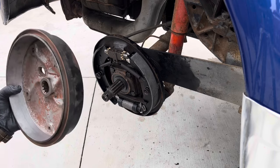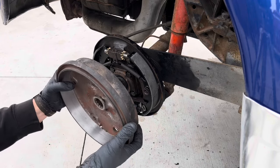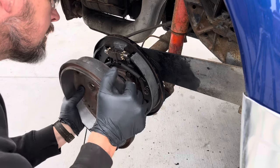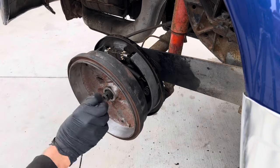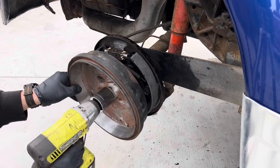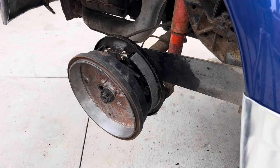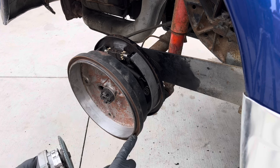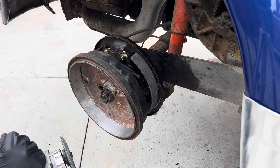Obviously we're gonna put this on backwards, which is a little tight. What does that do, you might ask? Well, we're gonna try to grind this edge down and see if we can make that fit.